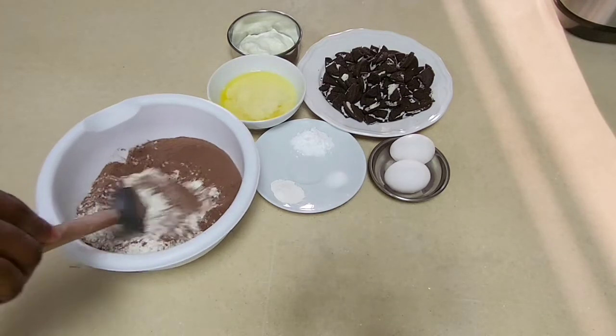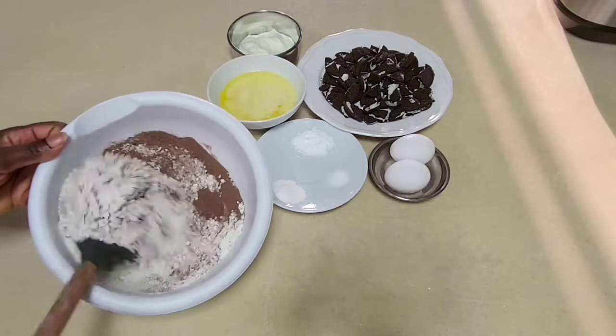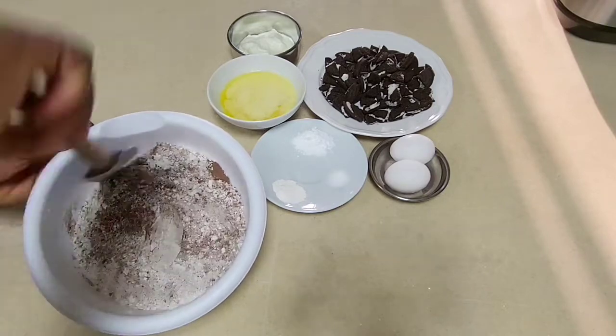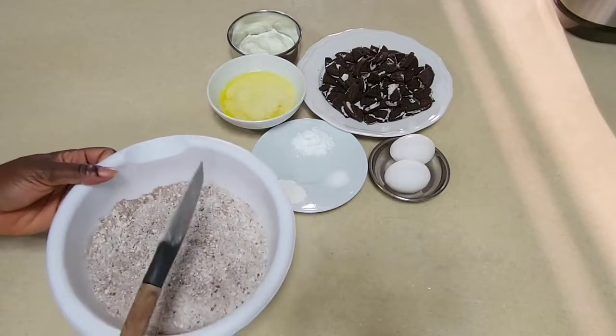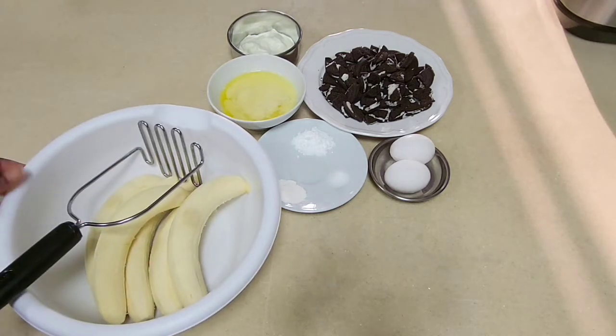I'm going to put the dry ingredients aside and then mix the wet ingredients in another bowl.